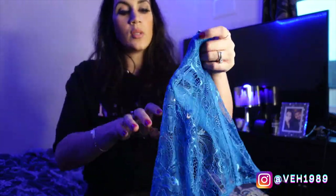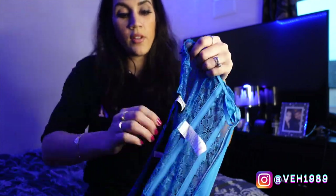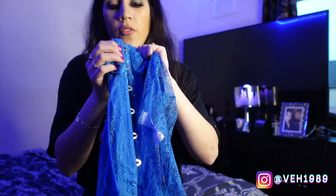Last up I have something glamorous — it's a Royal Blue Lace Hook and Eye Long Corset Top. I don't really know where I was going with this, I just absolutely love this blue color and it kind of fell into my basket. It fastens up at the front.